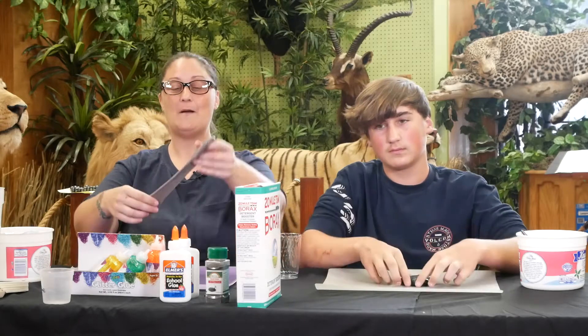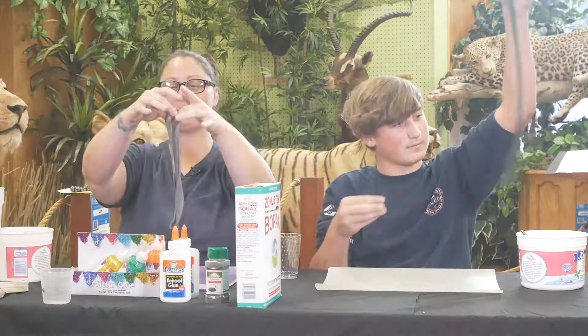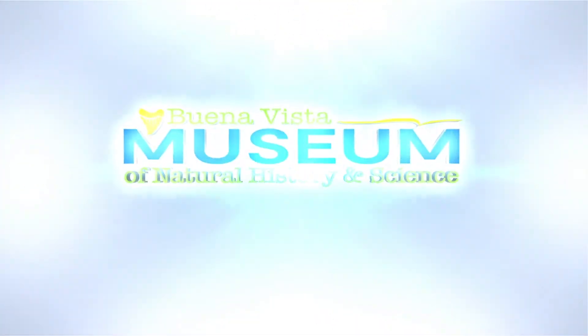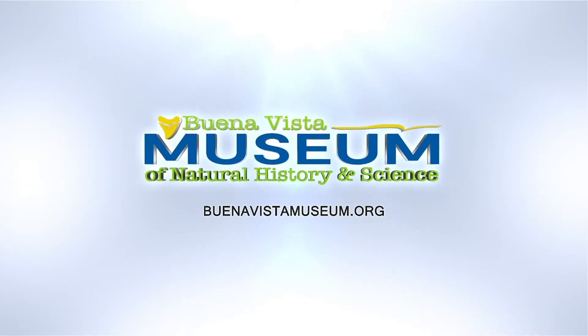Hi guys, I'm Jessica with Buena Vista Museum. Today we will be making magnetic slime. Today I have my helper David with me. Hi.